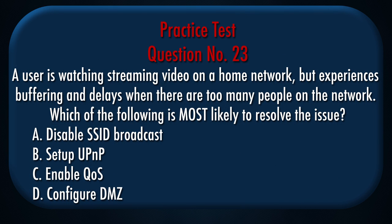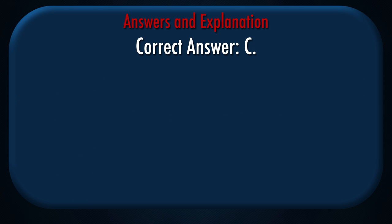Question number 23: A user is watching streaming video on a home network but experiences buffering and delays when there are too many people on the network. Which of the following is most likely to resolve the issue? A. Disable SSID broadcast, B. Set up UPnP, C. Enable QoS, D. Configure DMZ. Correct answer: C.